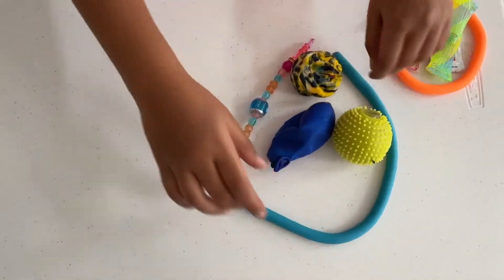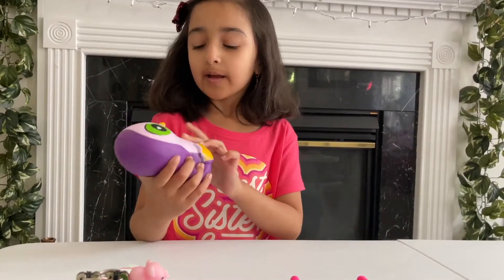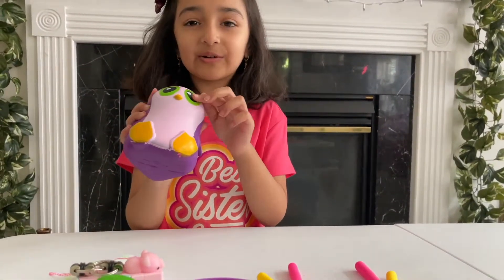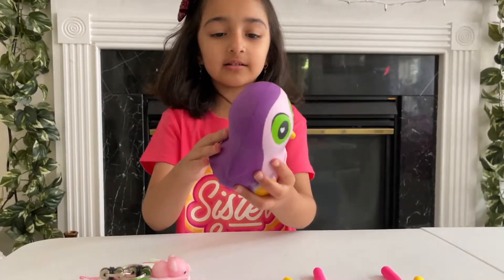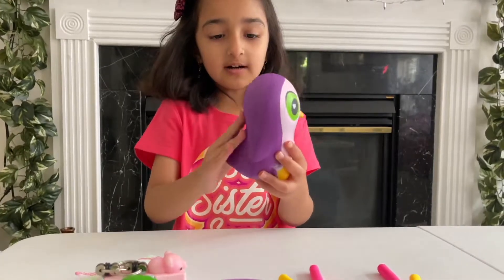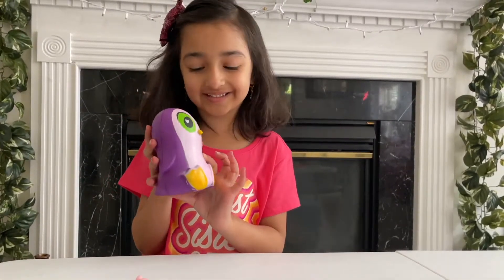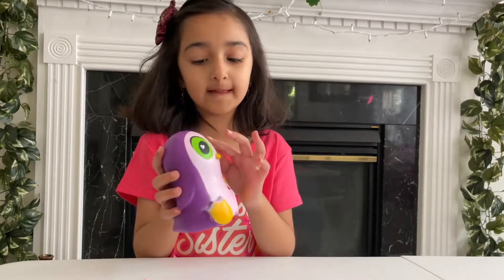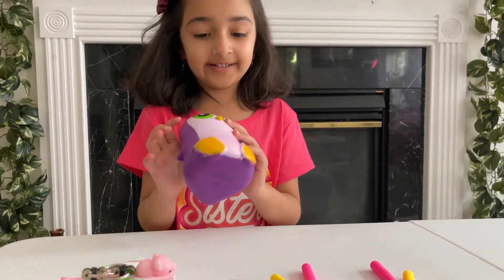Now it's time for Maya to show her items. Guys, I have a cool purple squishy. It has pink, yellow, green, black, and white colors. In the middle of the eyes it has white hearts, the outside is all purple, the middle is pink, the sides of the eyes are green, and parts of it are black and white.